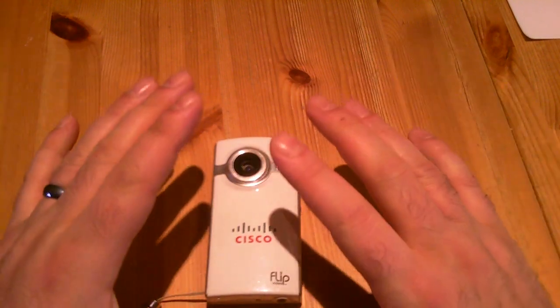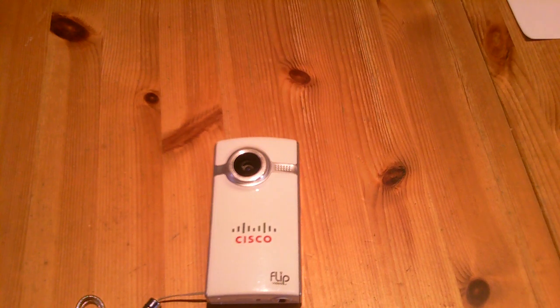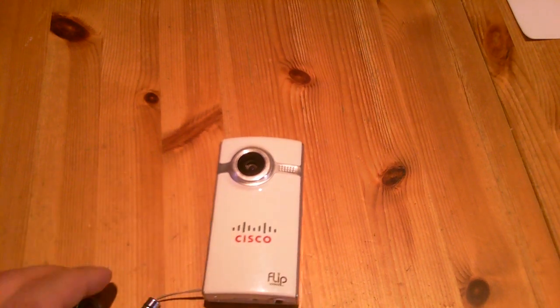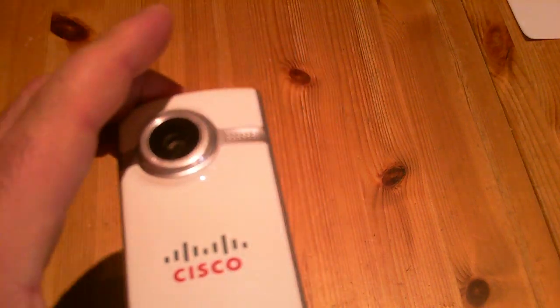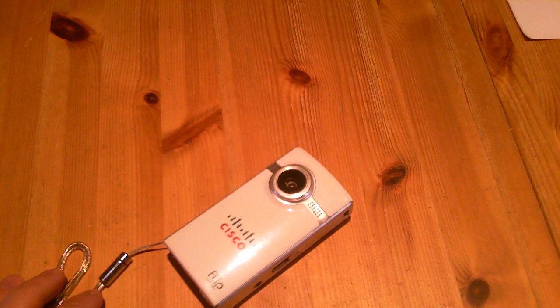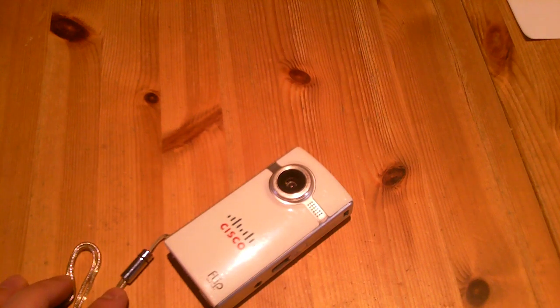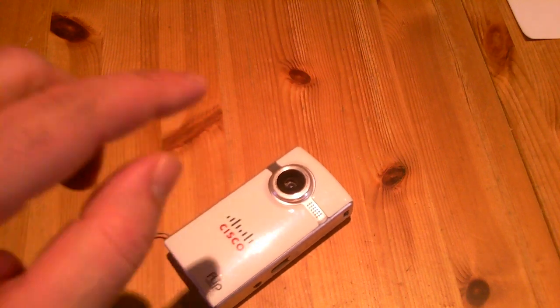Hello guys, in this video we are going to talk about old technology, and this old technology is portable camcorders. This one is the Cisco Flip Video, and it was released in 2009 — very simple, very basic.